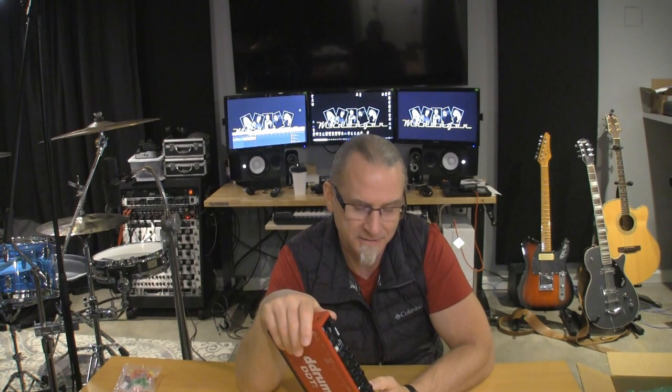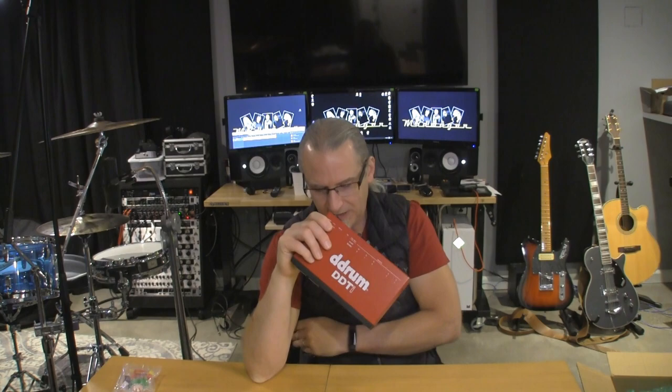Looking forward to it. The guys at Sweetwater never let me down. I got the notification on Thursday and said now is not the right time — we're rebuilding windows, getting new electrical work, and we actually had to get surgery on our dog. It's just been nuts. But then I looked and it said they had like two left. Well, I can't let that pass up — I've already waited two years. So there it is.